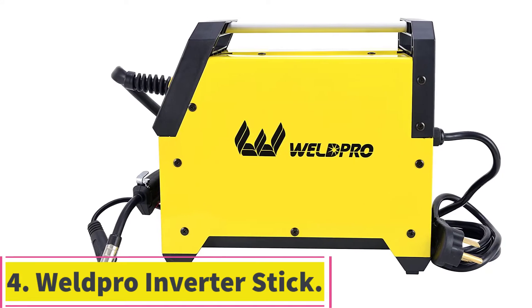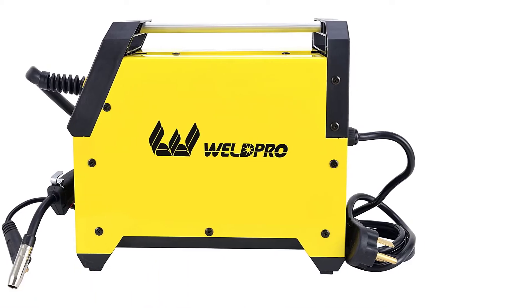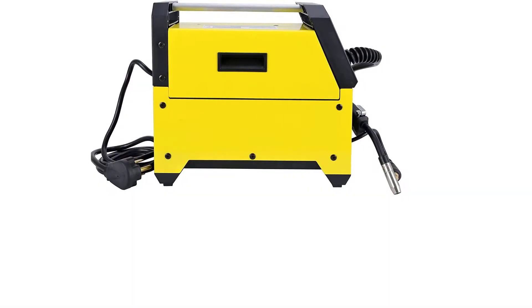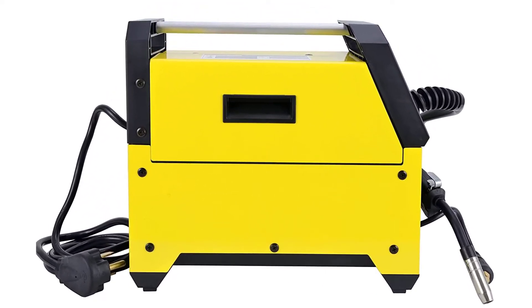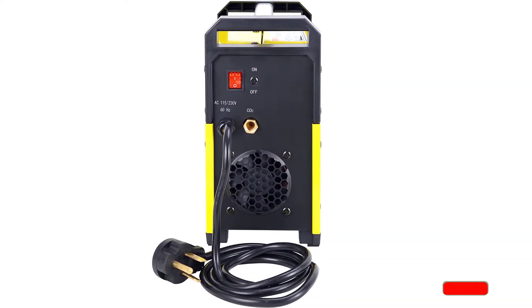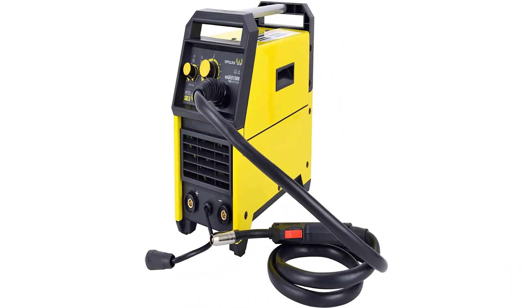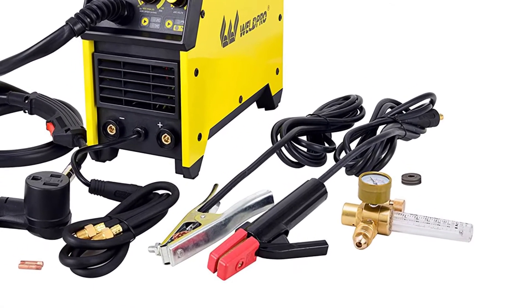At number 4: the Weld Pro Inverter Stick/Arc MIG Welder. The Weld Pro 155 Amp Inverter MIG Welder is a good machine for hobbyists and others who want an affordable machine. It's one of the smallest MIG welders in this size class, and being capable of plugging into both 110 and 220-volt power points makes it incredibly diverse in its portability. We also like the 2T and 4T switch, which allows manual and automatic wire feeding depending on the type of weld you're doing. If you're running long beads or welding in awkward spots, you can let it feed automatically to complete the job easier.